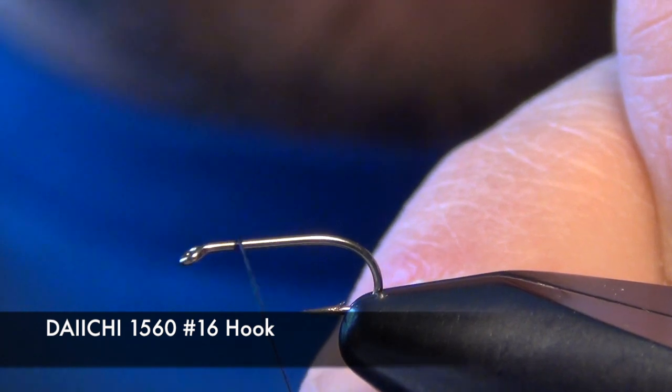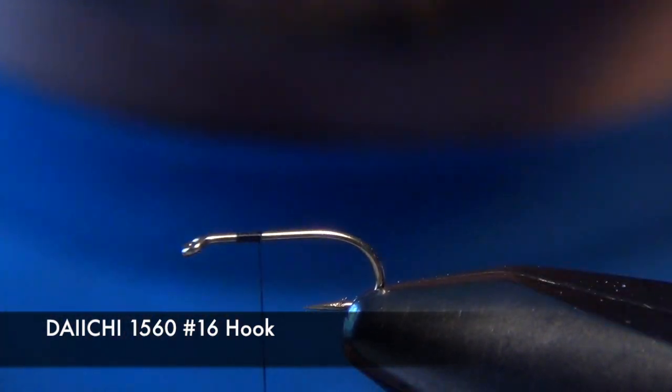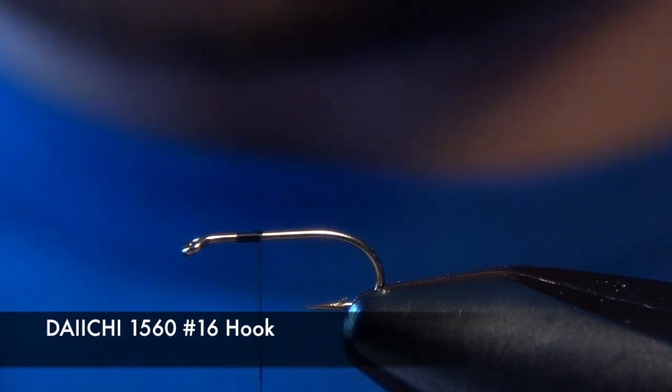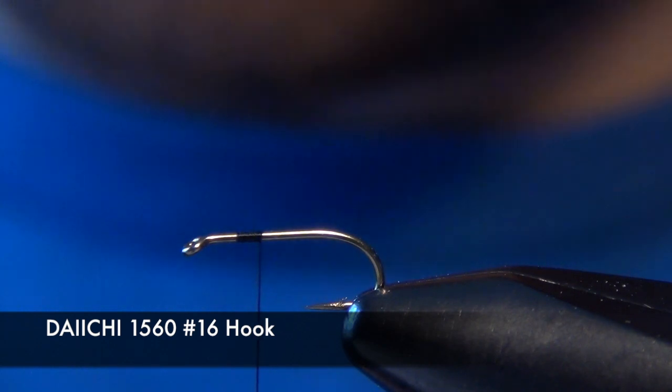In this video we're going to tie a small soft hackle pheasant tail. We're going to start with the Daiichi 1560 hook and some Vivas 12-Aught Black Thread.